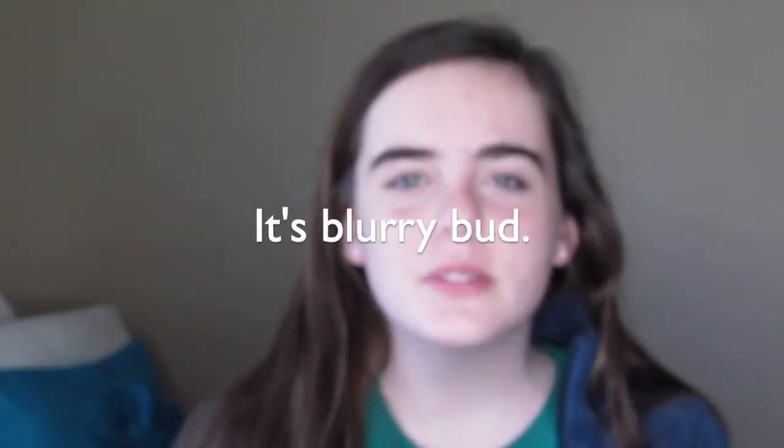Hey everyone! Welcome to Spermrolls. It's Willow and welcome to a Restocking My Slime Shop With Me vlog. I hope you enjoy this video. It's kind of short and cringy, but just bear with me.